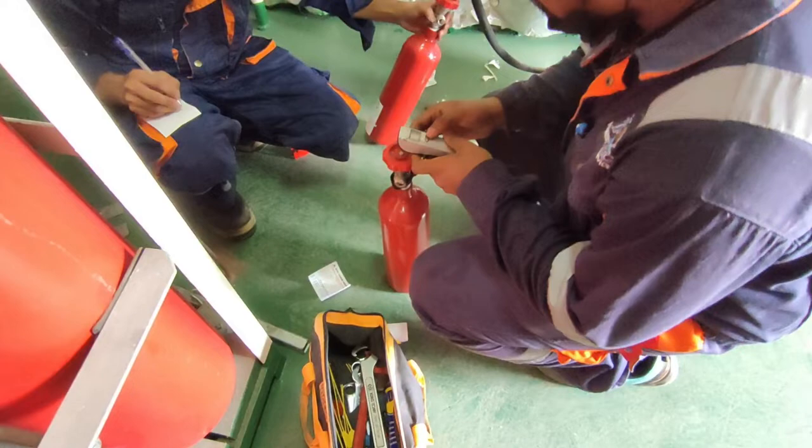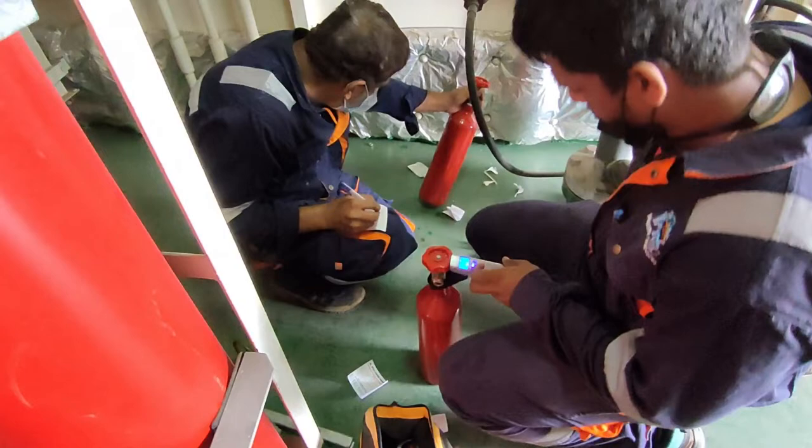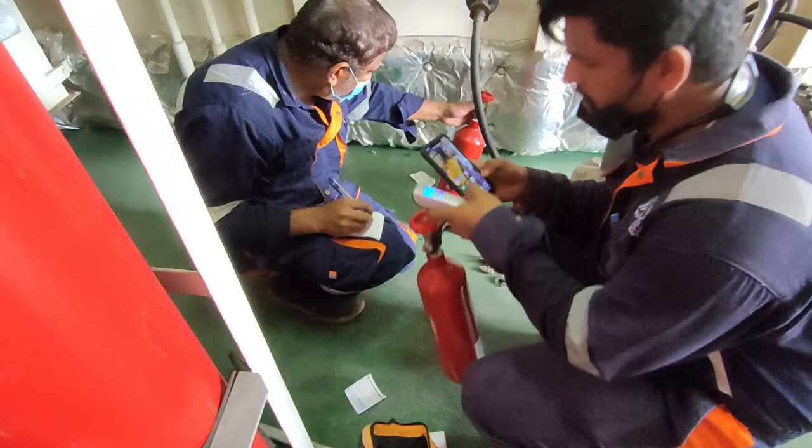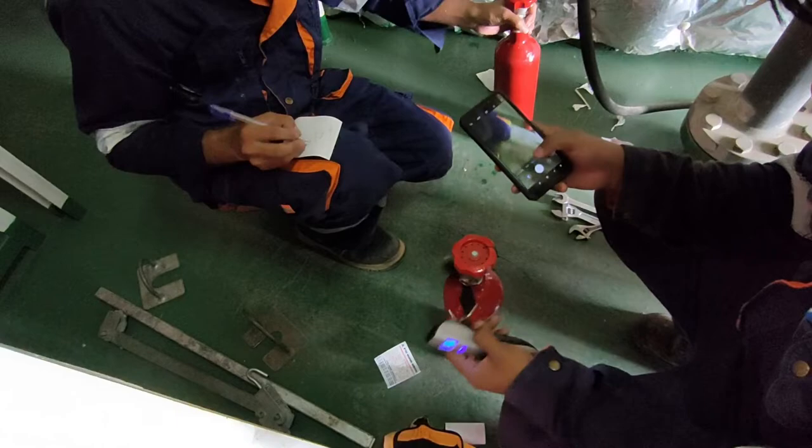They are going to weigh the cylinder now, and after that comes the proper documentation.